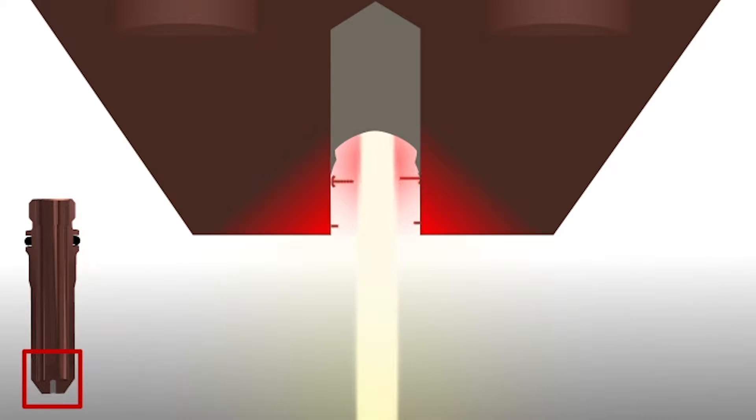The heat generated by the arc melts the copper, and if enough copper melts, catastrophic failure of the electrode and nozzle can result.